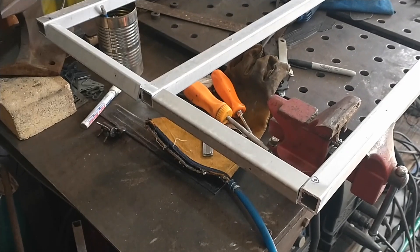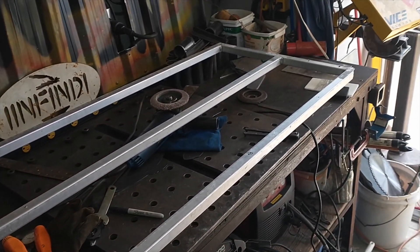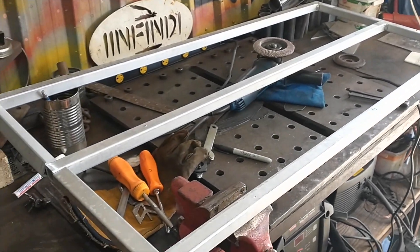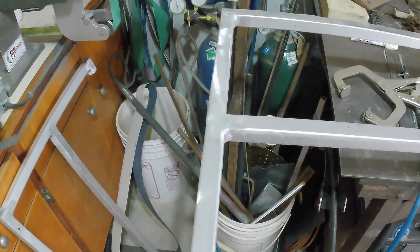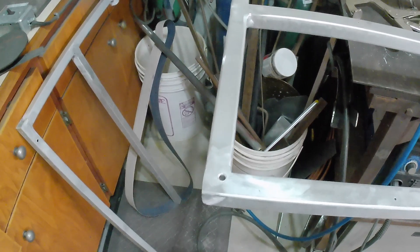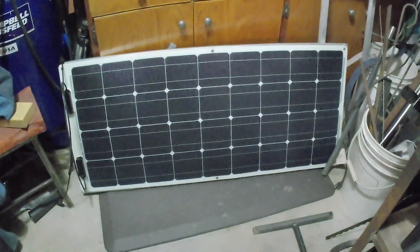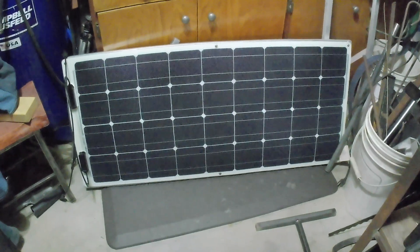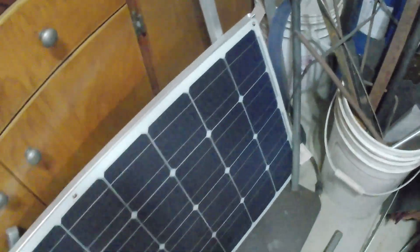Got the pieces cut down to length. Frame's ready to prep and get ready to weld. New pieces TIG welded in, cleaned up, holes drilled, and it's ready for mounting the solar panel. Solar panel is now mounted on the frame and all ready to go.